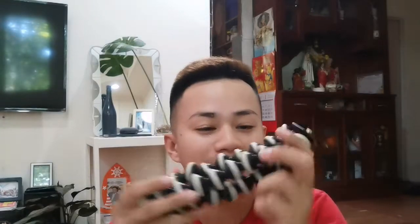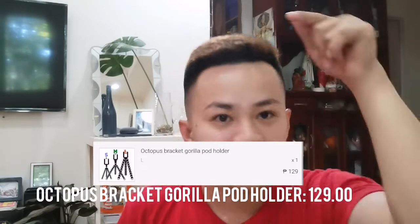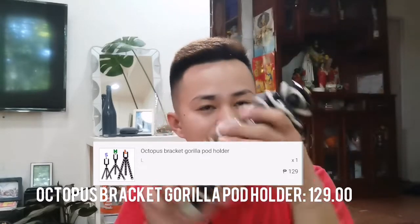The first item I got is this gorilla pad or tripod. You can attach it to branches and do a lot of things with it. It's my first one and it's very cheap. I'll put the link and price down below.